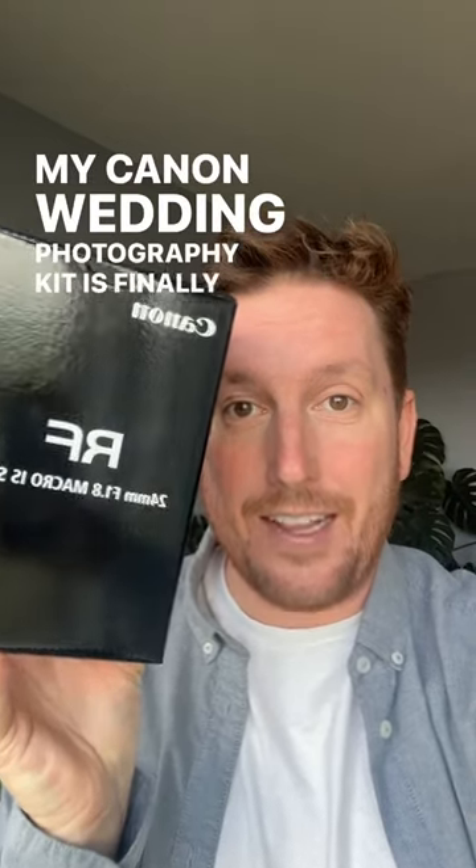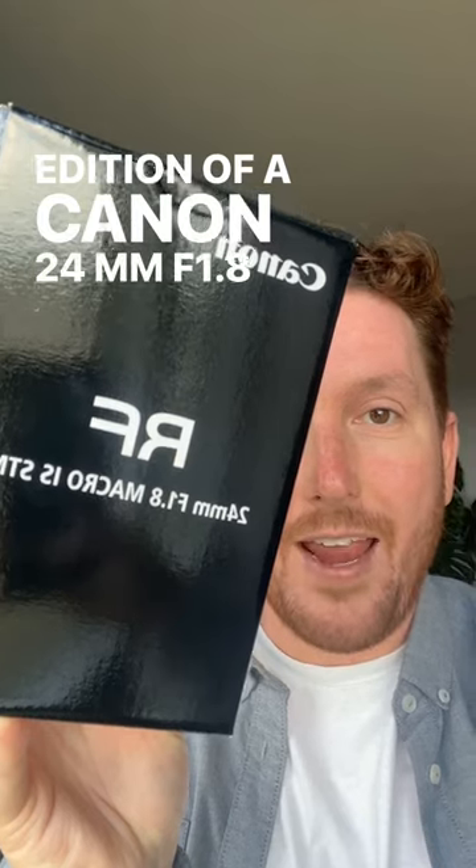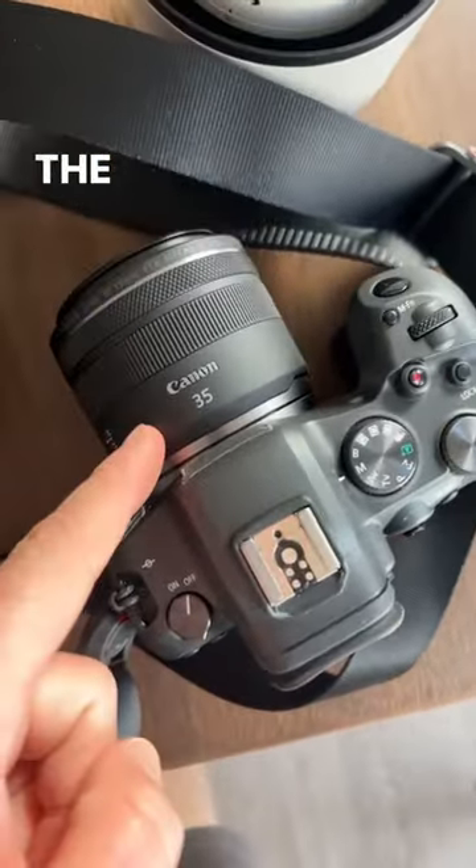My Canon wedding photography kit is finally complete with the addition of the Canon 24mm f1.8. The rest of the kit includes the Canon 35.